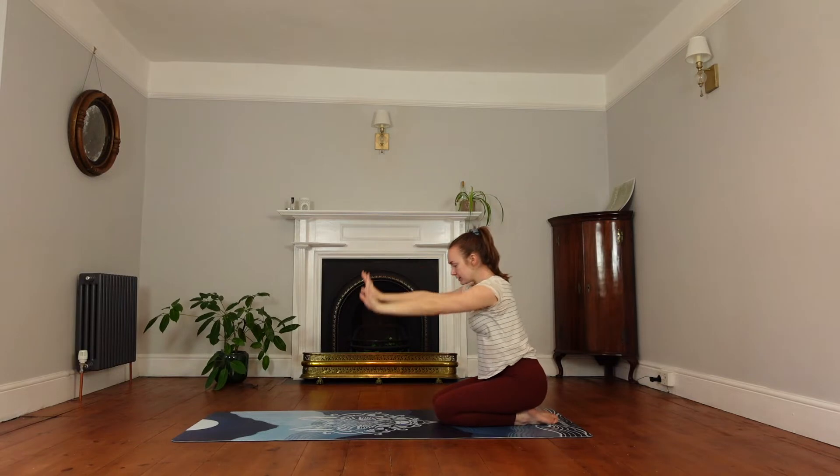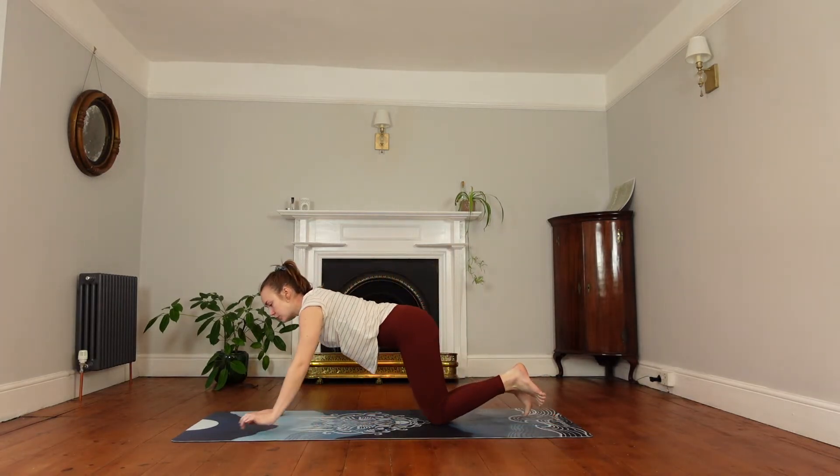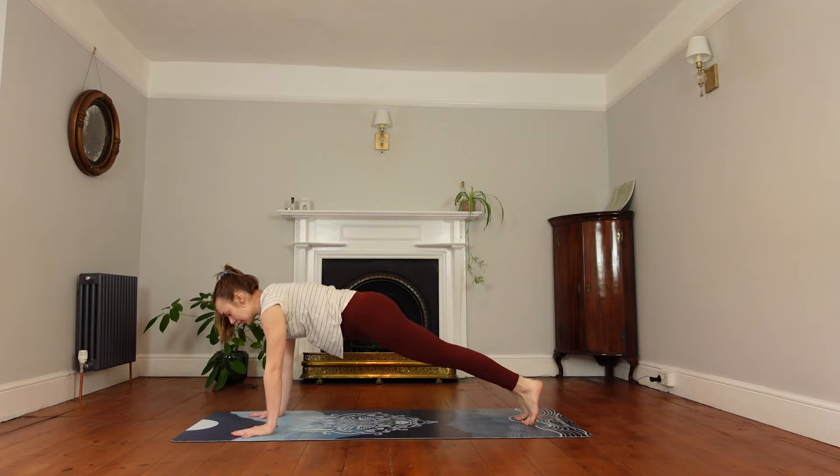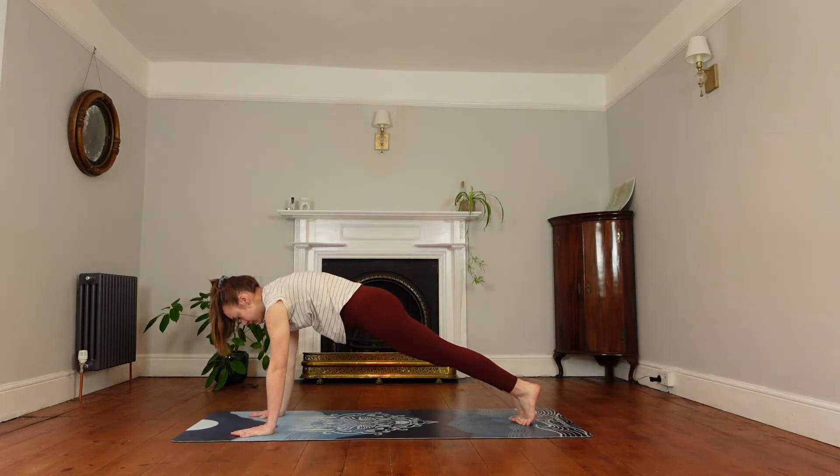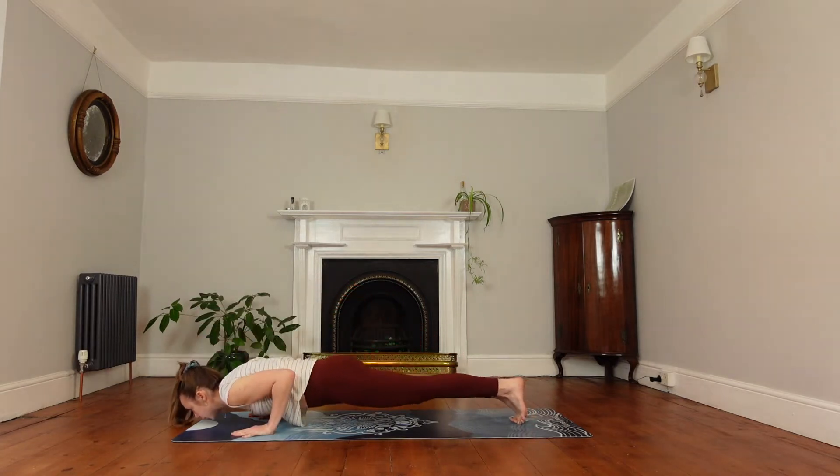Bring your hands to the mat and we're going to walk forwards, coming to our plank. Engage the core, push the mat away, round in the upper back, shoulder blades move away from one another. Inhale here, then exhale and release down all the way to the floor.